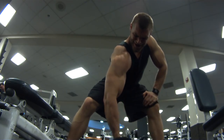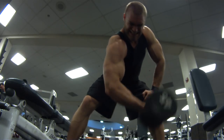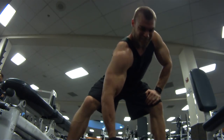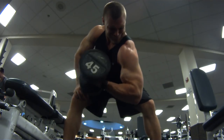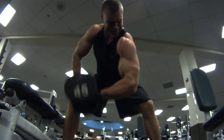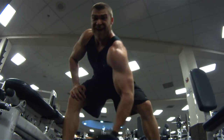Concentration curls for the biceps. In this instance, I'm doing hanging concentration curls, but you can do them on a bench — basically having your thigh support your upper arm. I like doing them hanging because it forces your forearm into the correct position so you use no momentum at all. Sticking with 45 pounds, just doing three sets in the 10 to 12 rep range.